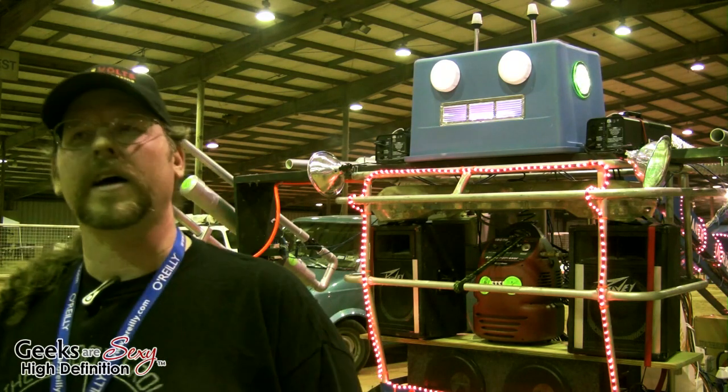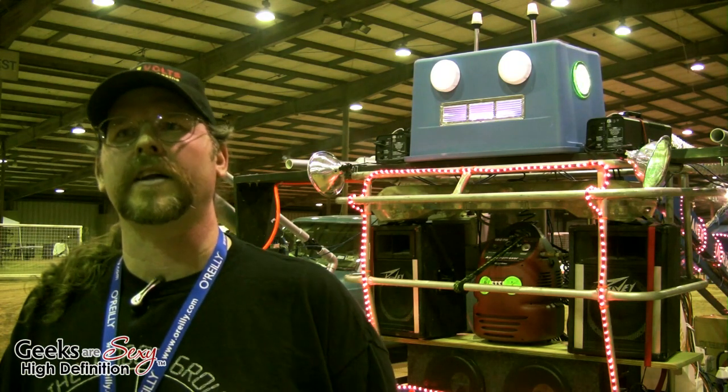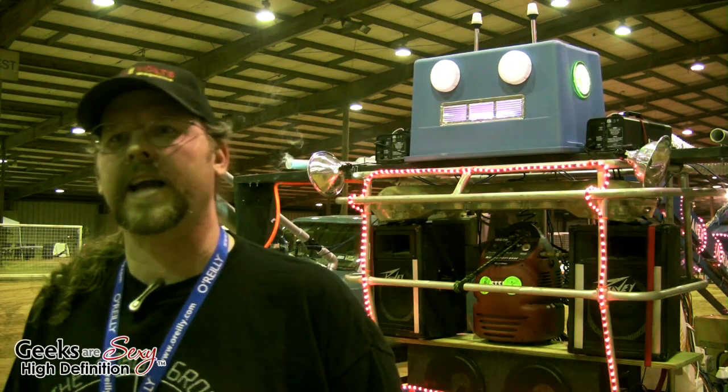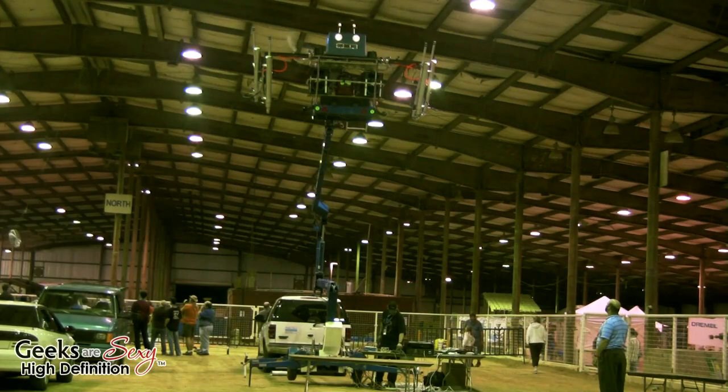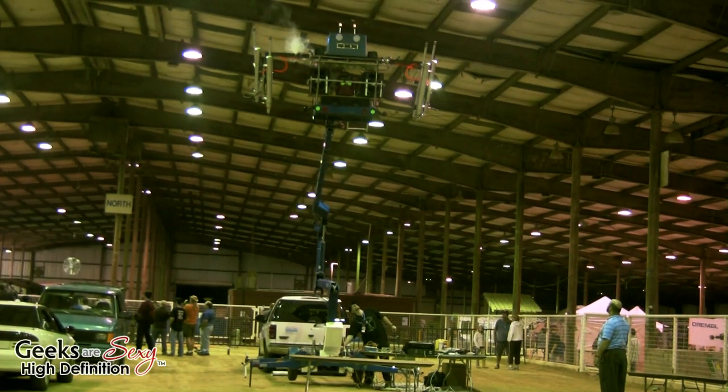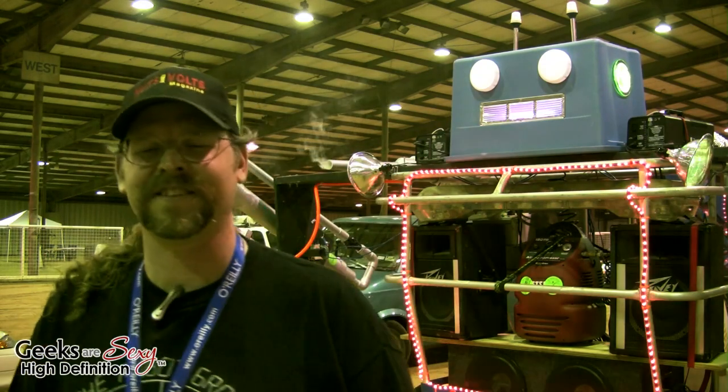This originally was thought up as a device to use to hold a projection video screen, and it kind of got out of hand. This articulated skeleton was just kind of too good to be true — we had to use it. It's courtesy of my brother who has a construction company, so I got to use the lift.